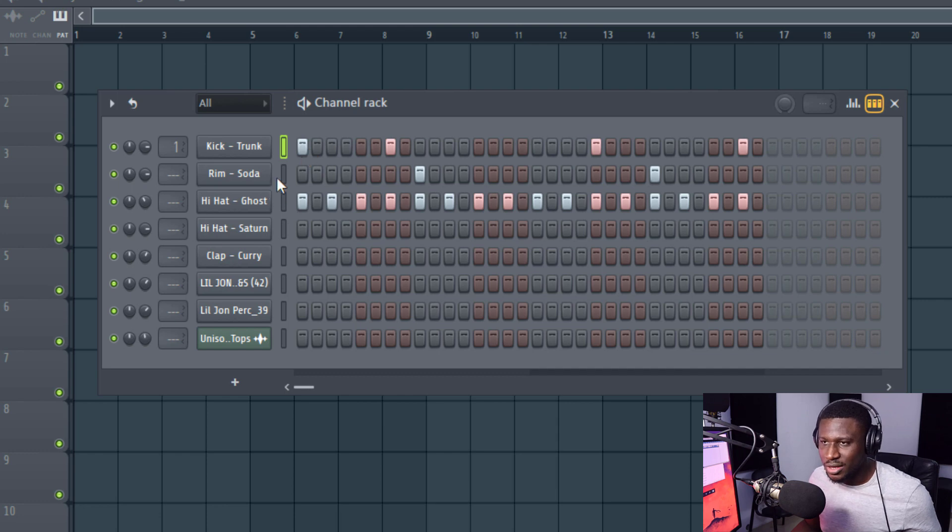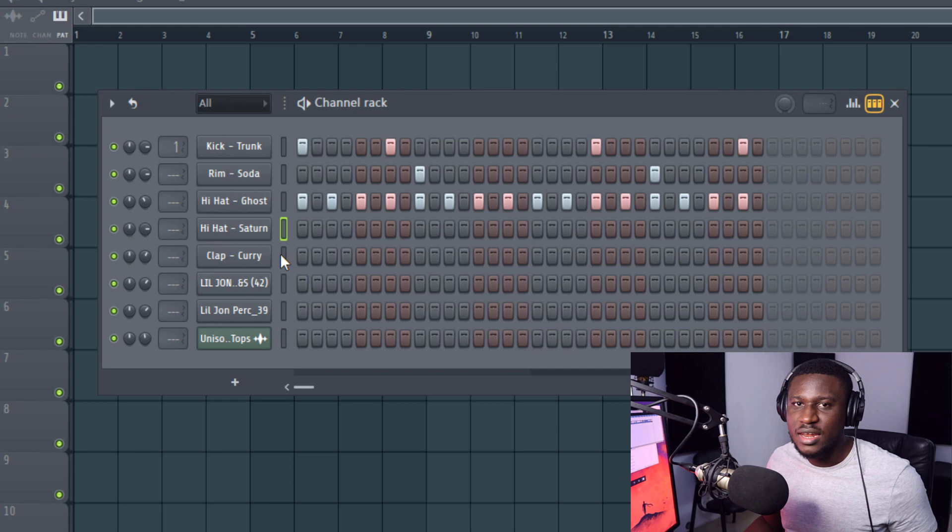Just a simple kick, a rim shot, and hi-hat running through. Now one of the first things you can do to make your drum sound even more interesting is using layers. Right here we have a layer for our hi-hats and a layer for our rim shots.